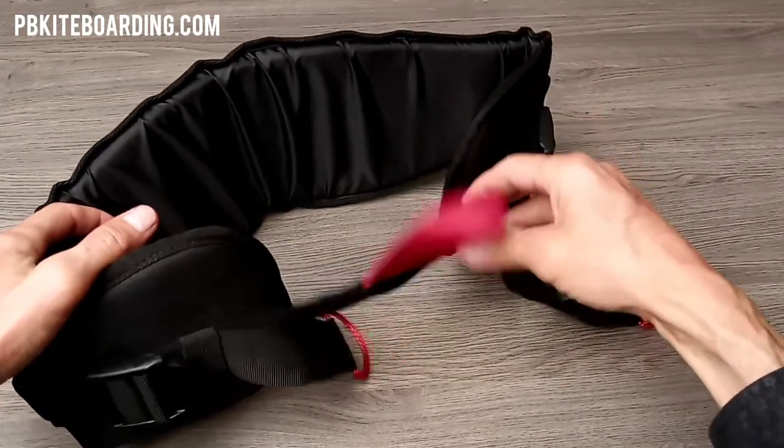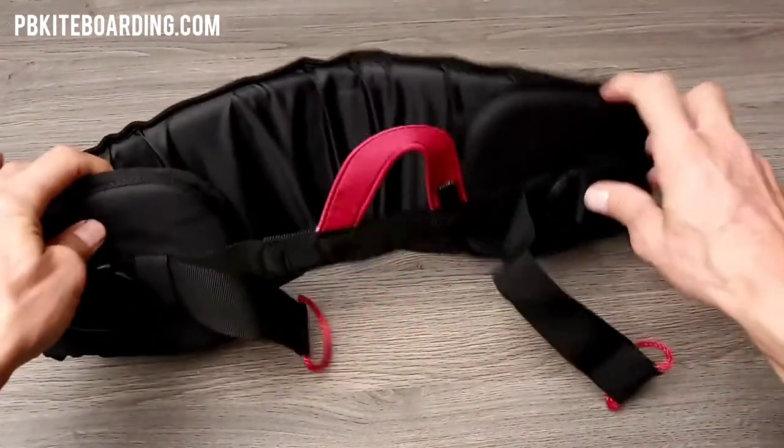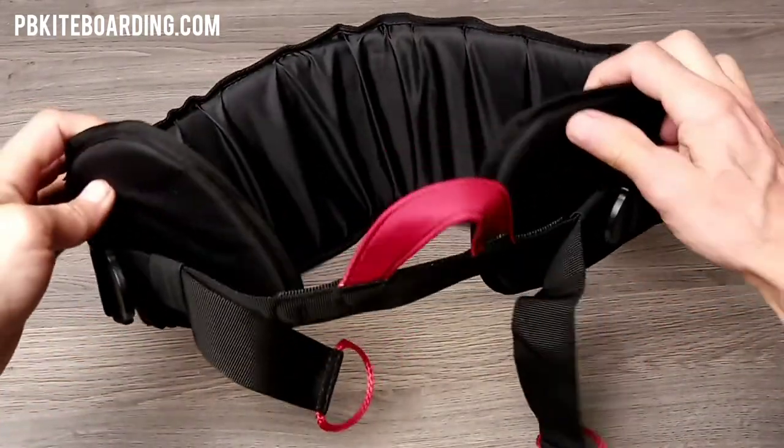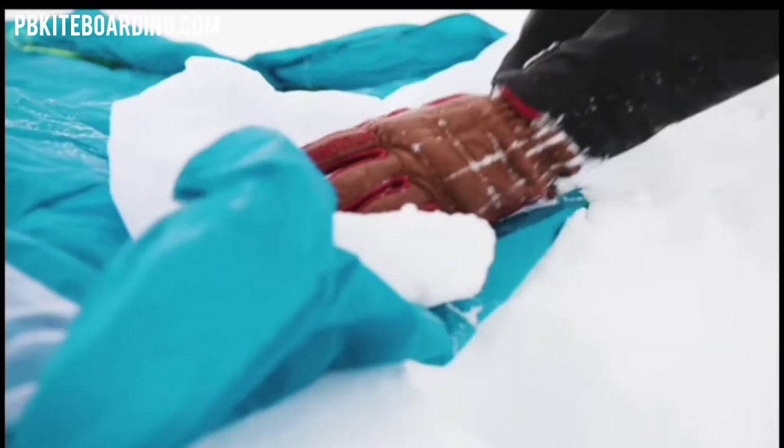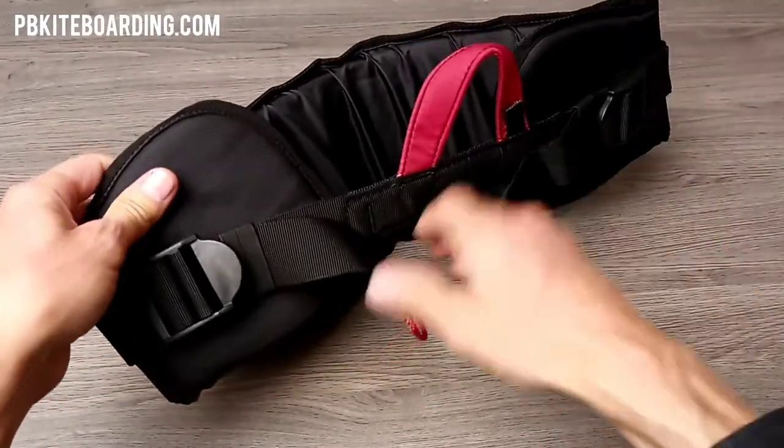One of the great things about this harness is that it's very easy to use and very comfortable. You can put it on at home and drive to your location — it's that comfortable and easy to use.